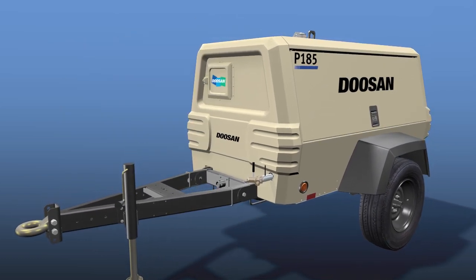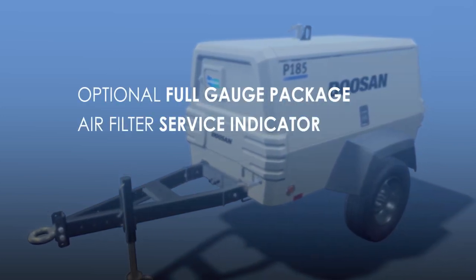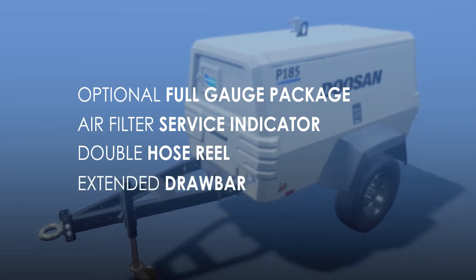Customize your P185 with a host of options, such as a full gauge package, filter service indicators, double hose reel, extended draw bar, and more.